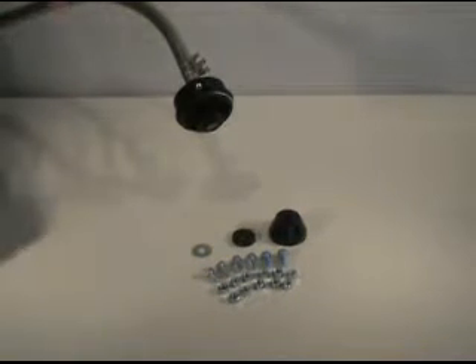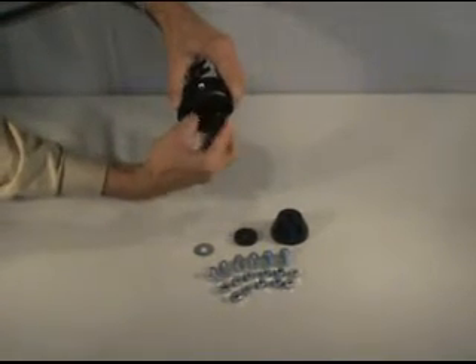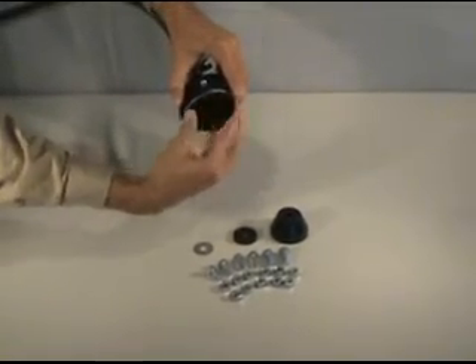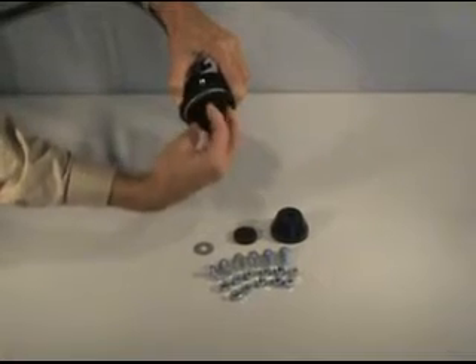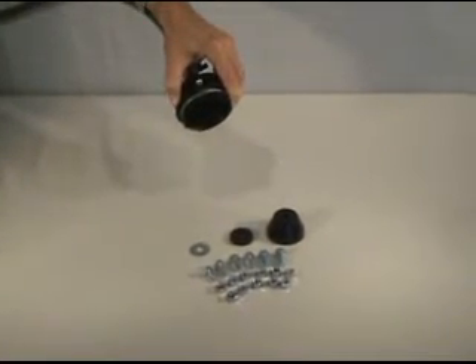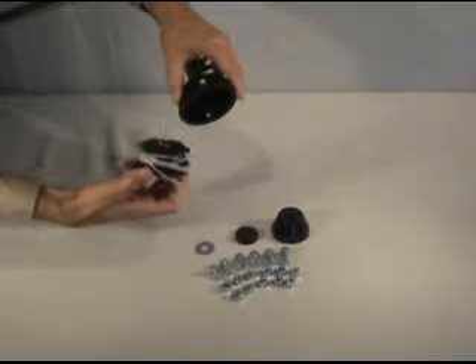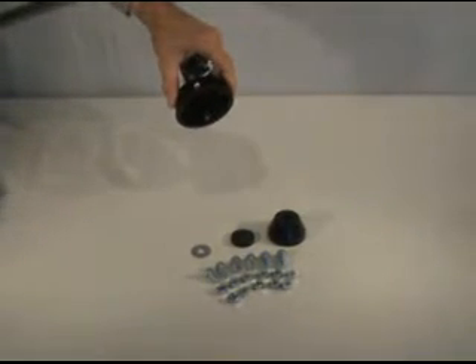The first step is to remove your old trimmer head. Start by removing the bottom. Next, remove the spool and spring from within the housing, leaving the spool housing intact.